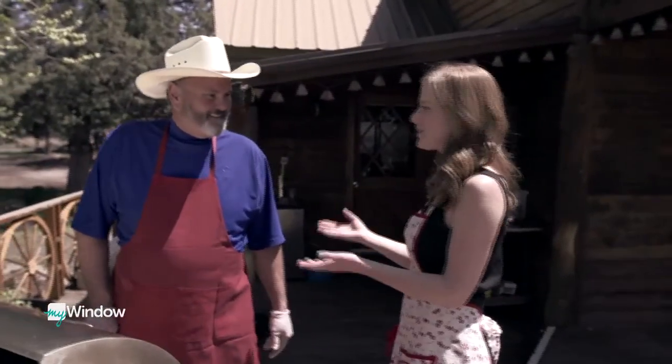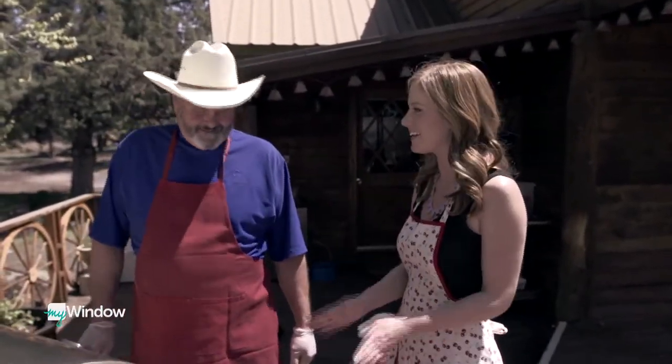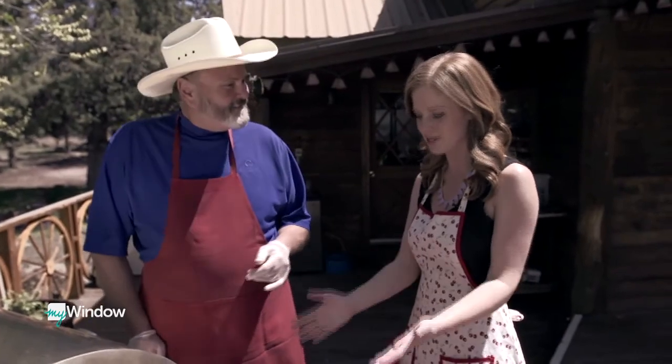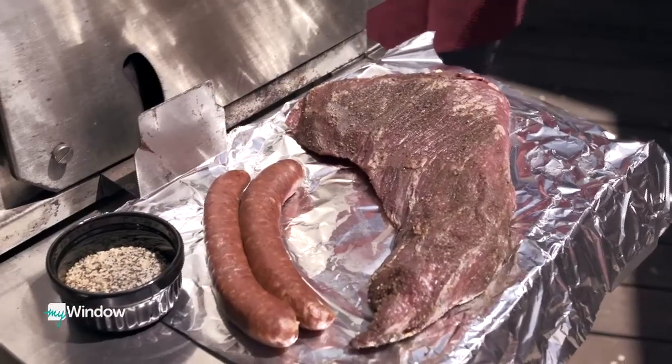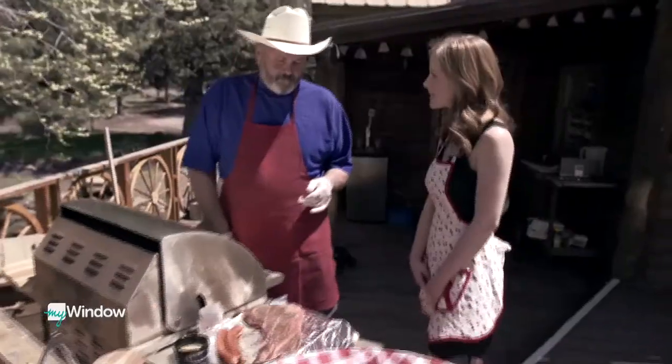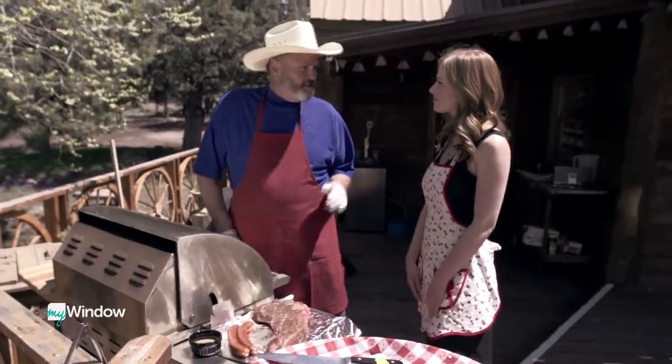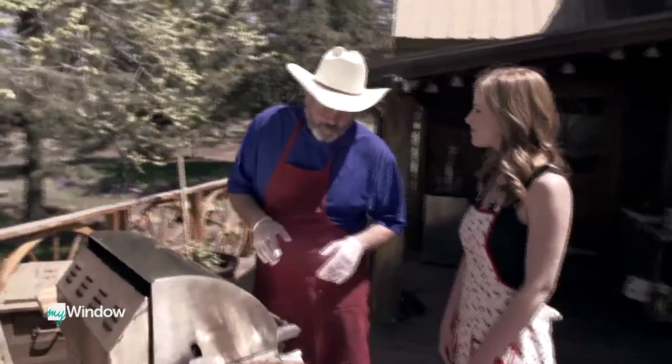Robert is introduced as the guest of honor at the Hawley Ranch, who will show how to get the tri-tip ready to eat. It's a perfect afternoon for a barbecue. The tri-tip is a huge slab of meat, already pre-seasoned, about four pounds.